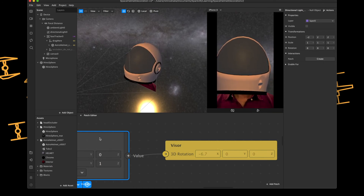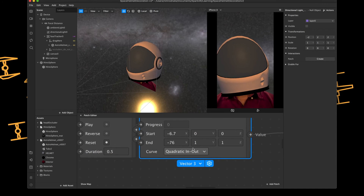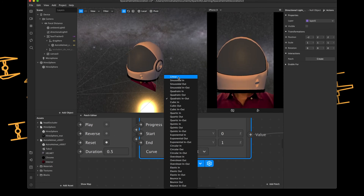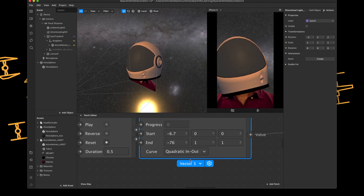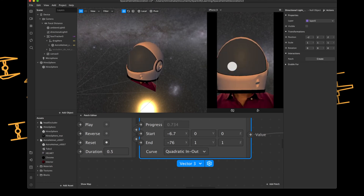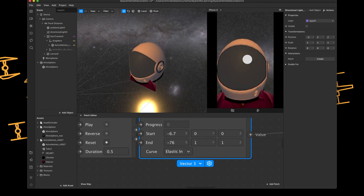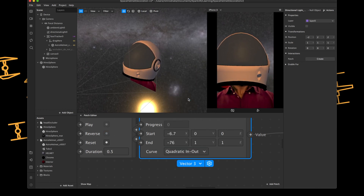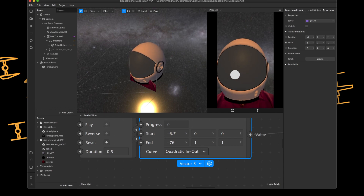I've played around with the easing as well. Linear was a bit boring - very uniform - whereas quadratic in and out is a bit more interesting. There are others too: the bounce really didn't work, and elastic in would be awful. So quadratic in and out I think is the one. Anyway, that's it guys, thanks very much for your time and thanks for watching.